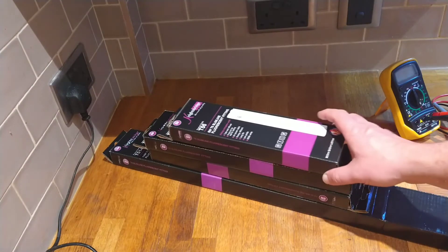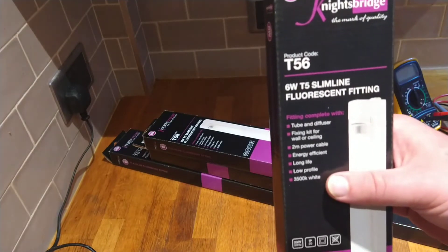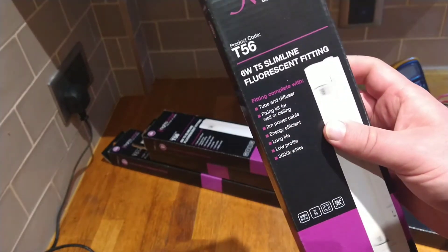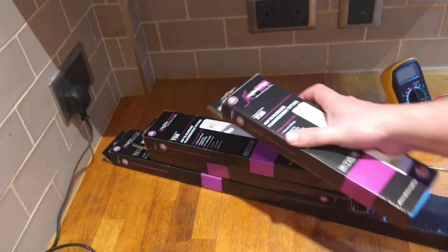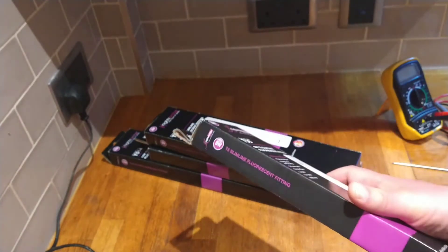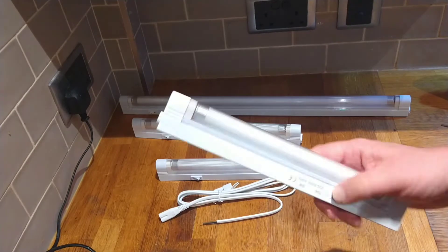In front of me I've got four lights and they're different lengths and different power. This one is 6 watt T5 — this number tells you what size of tube you actually have, so you need to check that before buying a replacement. You might need different ones depending on the fittings you've got under your cabinets.